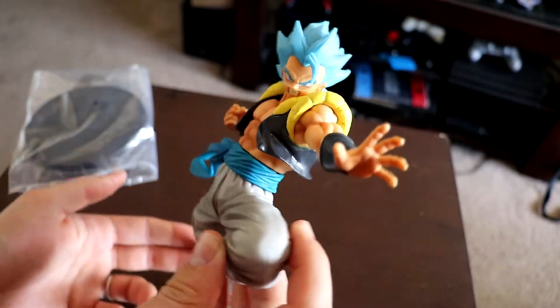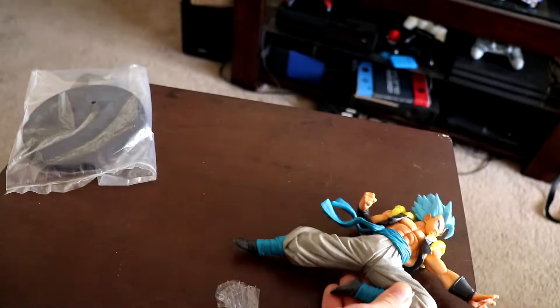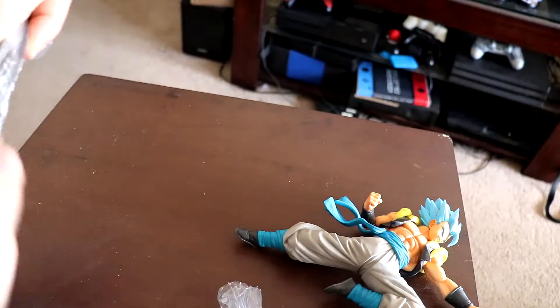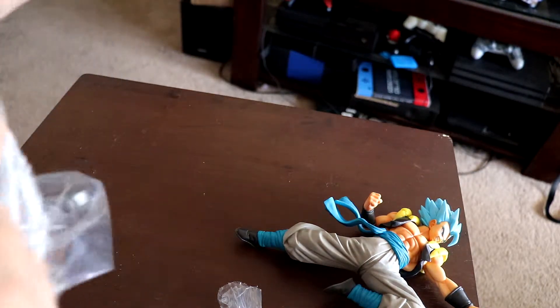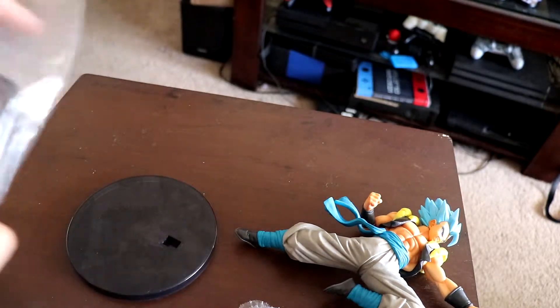There you go — definitely pretty cool. I'm excited I got this one because now I got Vegito and Gogeta. This one just looks freaking badass too, so I was like yes. Alright, let's go ahead and grab our little stand. I wonder if this will be the one time I don't have to sit there and cut the part out of the video with me trying to get the figure on the stand — one of these times it will happen.